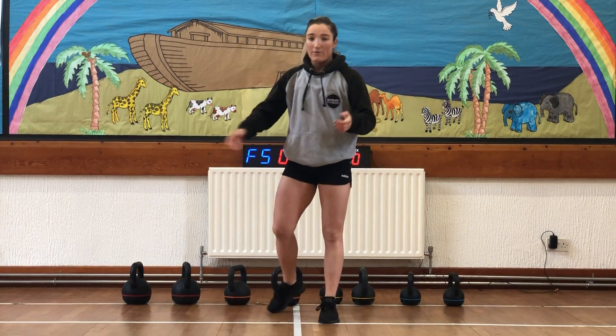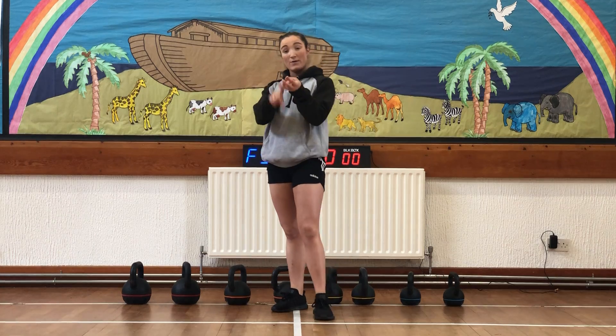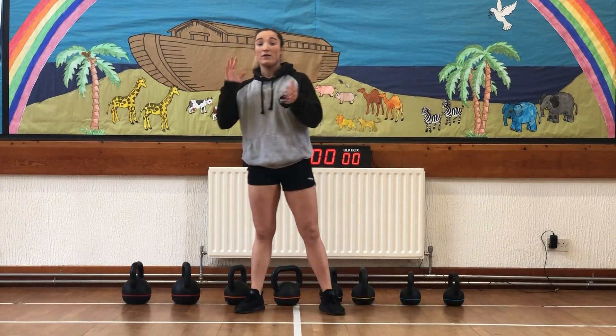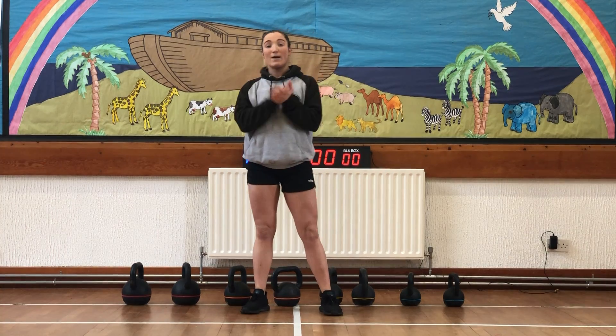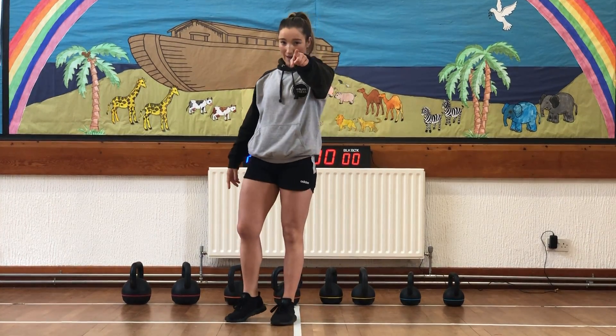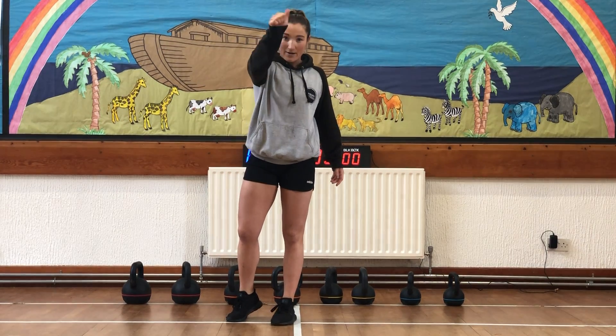And that's your workout — take a minute rest. Remember: 20 kettlebell swings, 10 burpees, 20 high pull, 20 shoulder taps, 10 goblet squat, 5 clean press, 20 back lunge, 10 push-ups. Minute rest — only a minute — and then we're back in. Five rounds total. Let's see how you get on. Good luck!